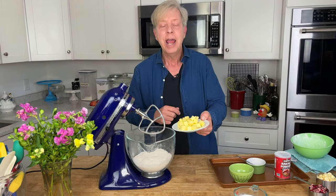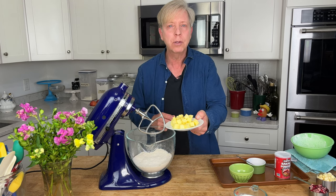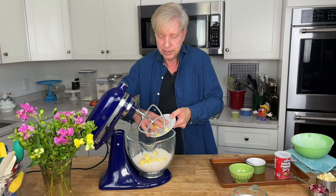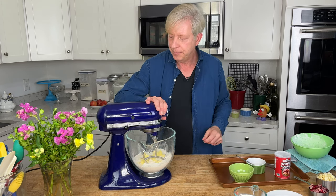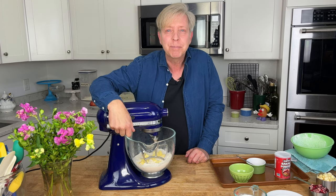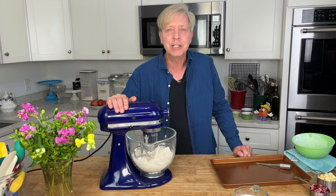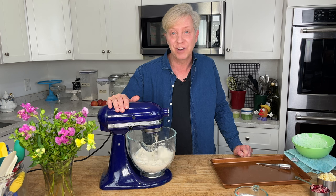Add a half cup or 113 grams of cold diced butter to the dry ingredients. Scatter it in, then use the paddle attachment to cut the butter into the flour at low speed — it's going to take one to two minutes. My oven is preheating to 375 degrees Fahrenheit.